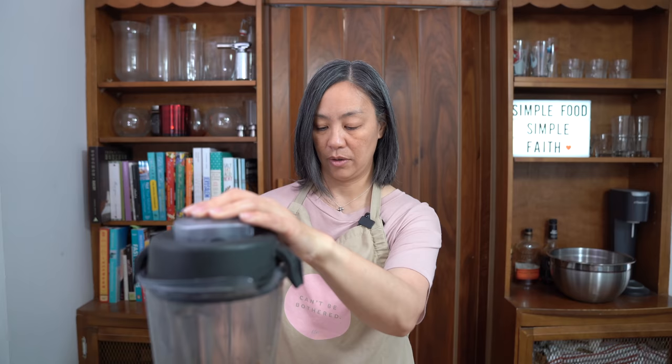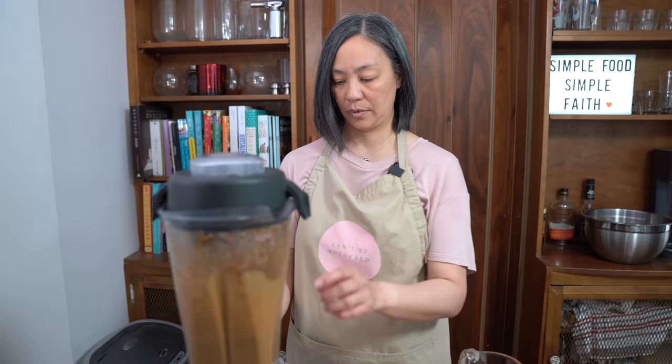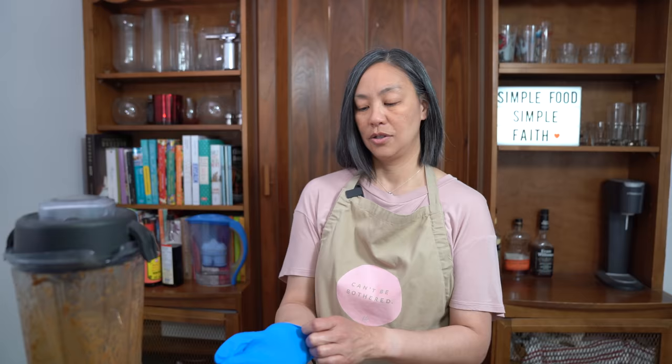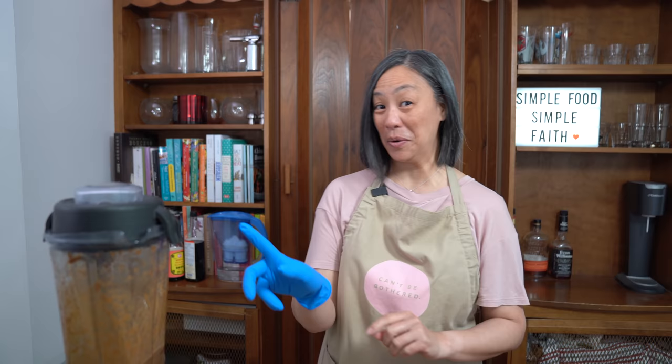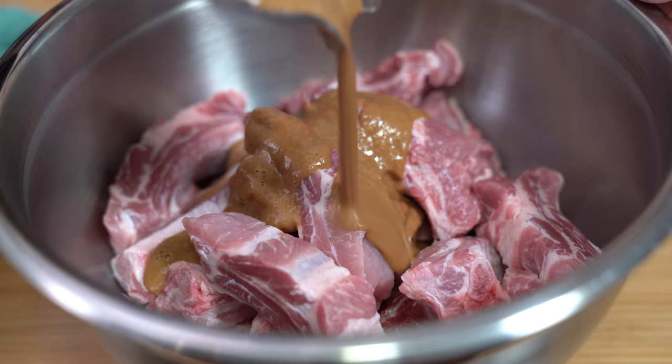Let's blend it up. Plugging it in would help! Alright, let's try that again. That should be good. So I'm going to pour all of it on here — I don't want to touch that sauce because it has chili in it.